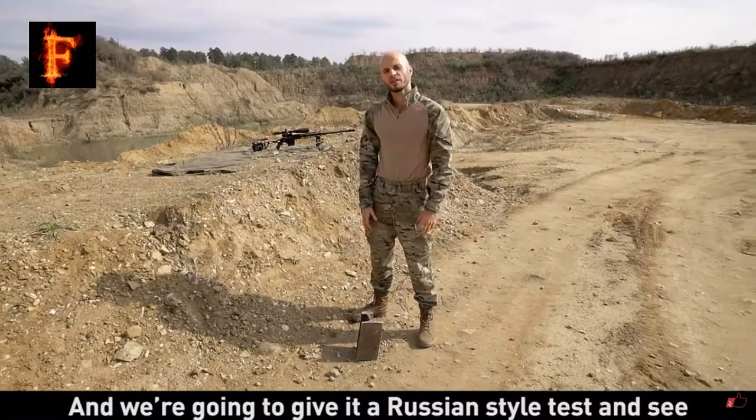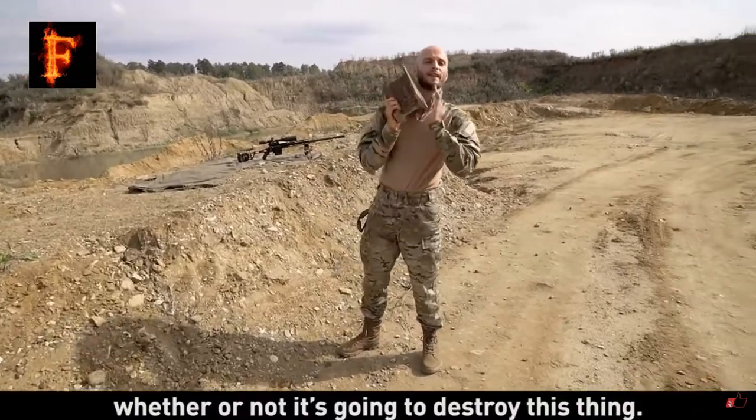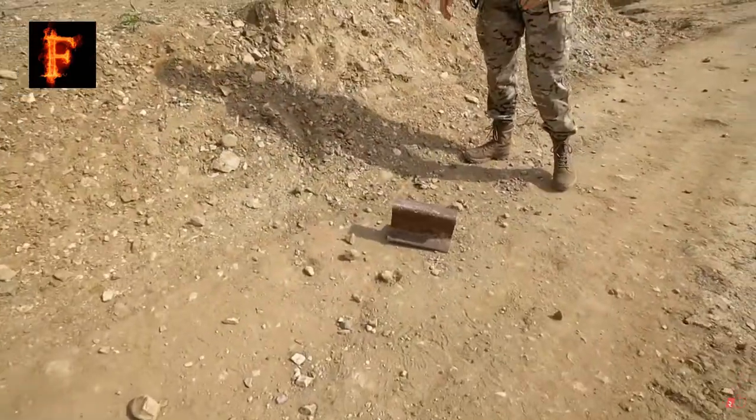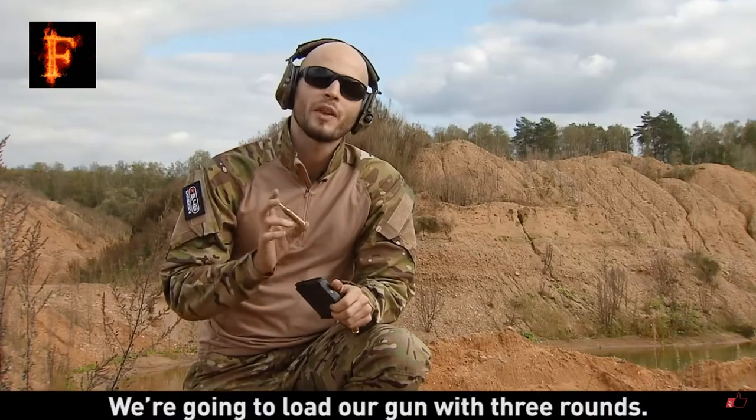Now we're going to give it a Russian-style test and we're going to see whether or not it's going to destroy this thing. We're going to load our sniper rifle with three rounds.